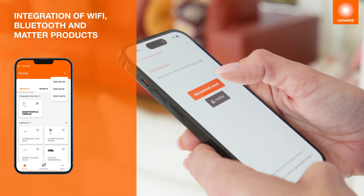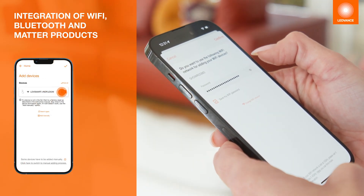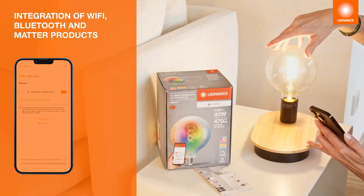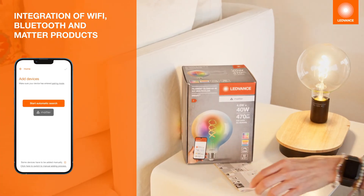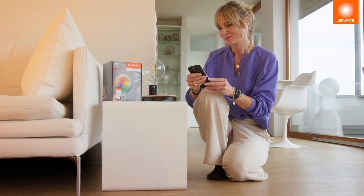You can integrate your Smart Plus devices into the app via the Plus button. For Smart Plus Wi-Fi and Bluetooth devices, select the automatic search function. For MATA devices, click on the MATA icon and scan the QR code on your device.